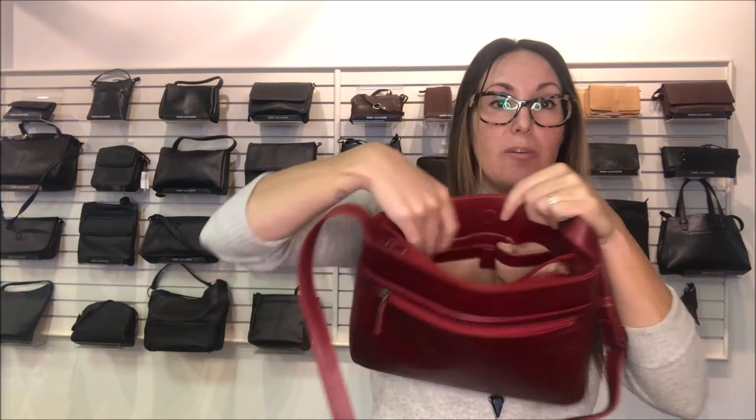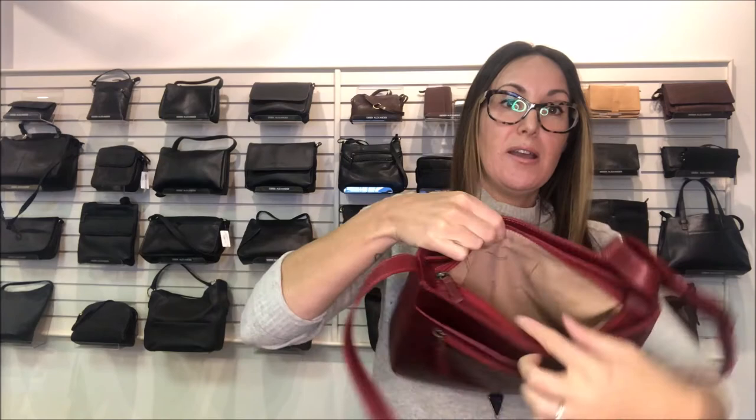At the beginning of the bag, you have two deep pockets — great for a cell phone and keys. Then when you go inside the bag, you have a hidden mag lock that gives you some space for a phone or lotion. You also have a pen loop, and that completes your first compartment.